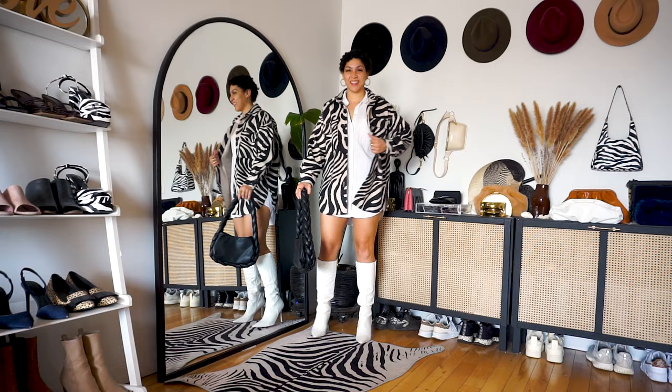Before we get into the rest of the looks, I am super curious — how do you usually wear your knee-high boots? They don't have to be white. I'm just generally curious: when you reach for knee-high boots in the spring season, how do you like to style them? What is your favorite way to wear them? Let me know in the comments below.